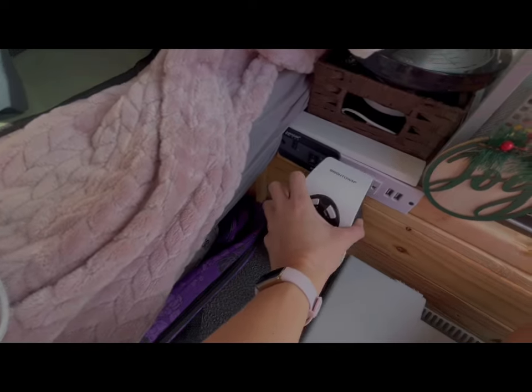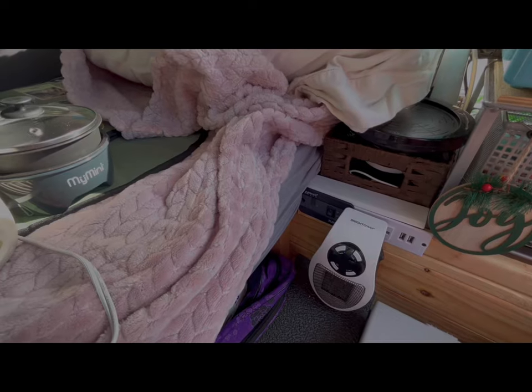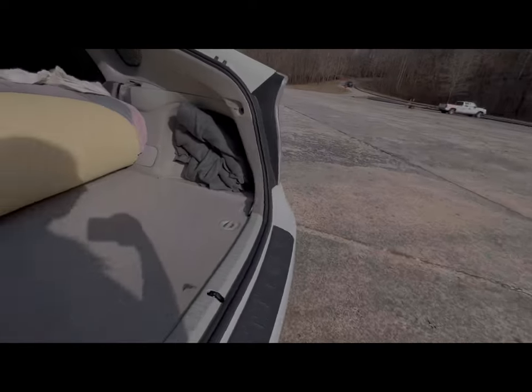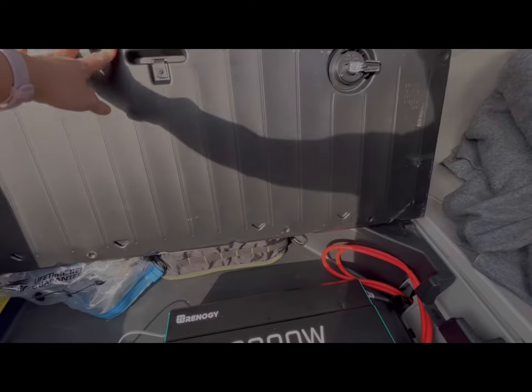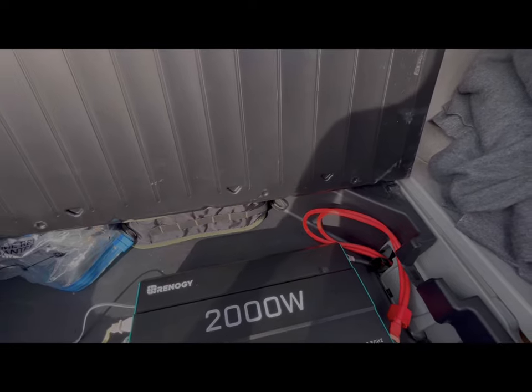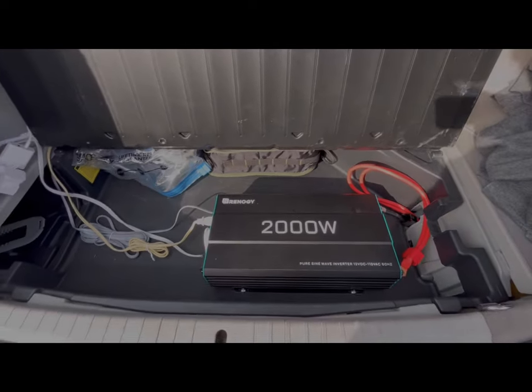The heater plugs in here when I need it. The 2000 watt inverter is really just way too much for what I need, honestly. I got it thinking I would have a lot more cooking appliances, and I thought I would eventually use it connected to a second 12 volt battery.